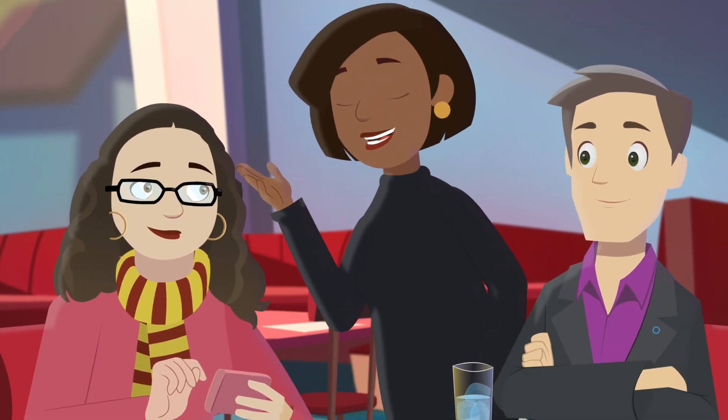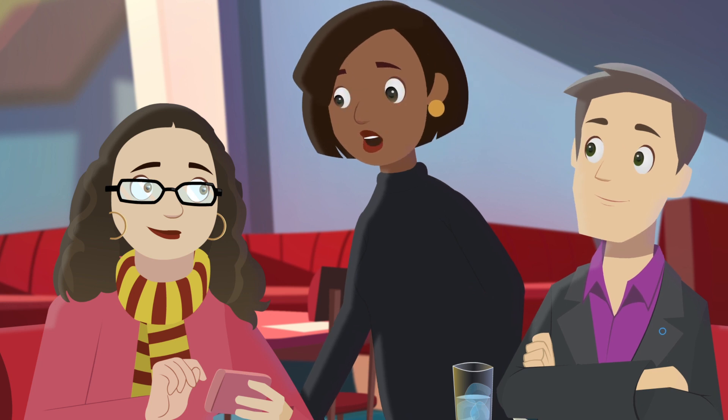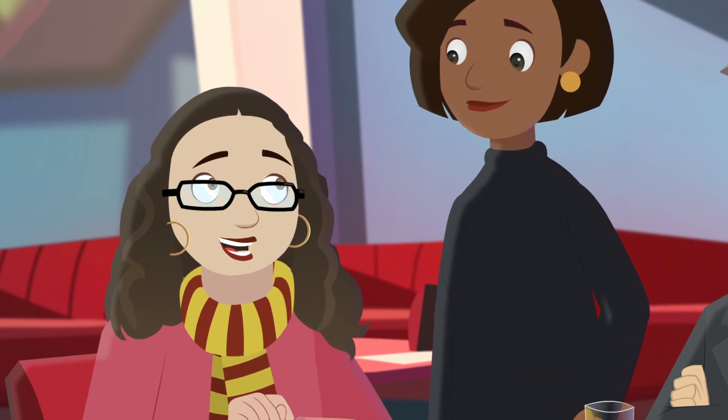Hey guys, one other thing — if you want to keep things hush-hush while waiting for your sensor to recover, just select alert silence in your pump.